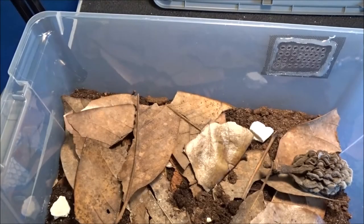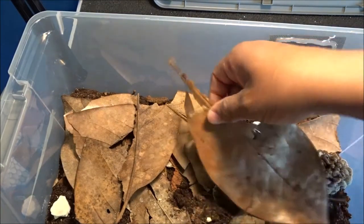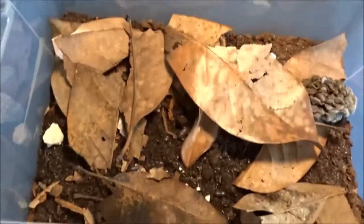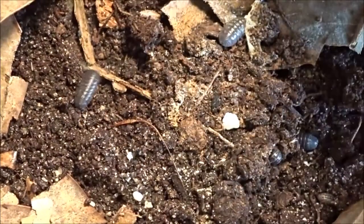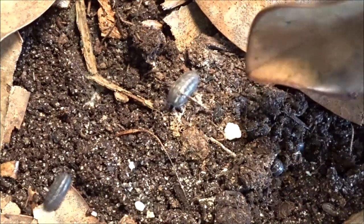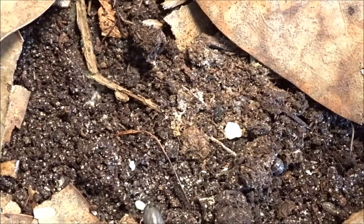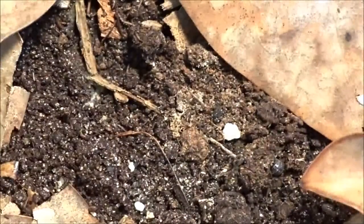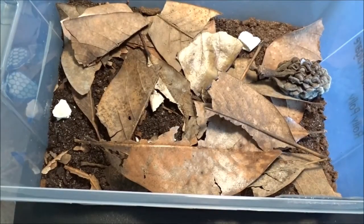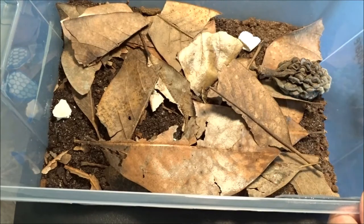Next up — Armadilidium vulgare. And these are the wild caught isopods. I see some springtails doing really well in there. I've got some real pretty colors in here too. There's one that just went right underneath that leaf — lift it up. Look at that, isn't that pretty? I don't know what it is about the vulgaris that just makes me go 'wow.' And I already saw some springtails in here so those seem to be doing really well.